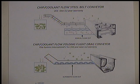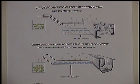The data sheet shown confirms the selection of the folding flight drag conveyor. This conveyor was chosen because of its ability to accept both chips and cutting fluid without the need of a secondary manual clean-out tank for the coolant. The folding flight conveyor is extremely simple in design and not subject to high wear experienced by steel belt conveyors, allowing a 10-year warranty on wear parts instead of the 1-year offered on steel belt conveyors.